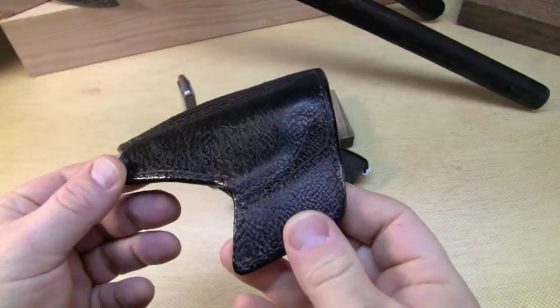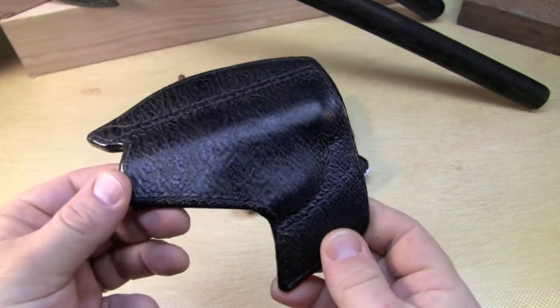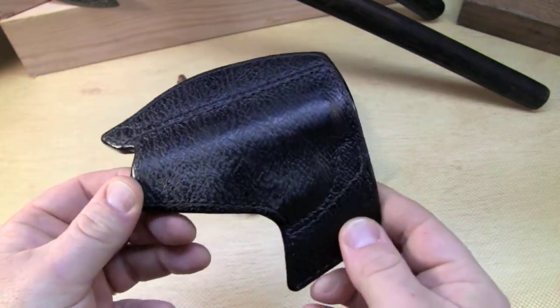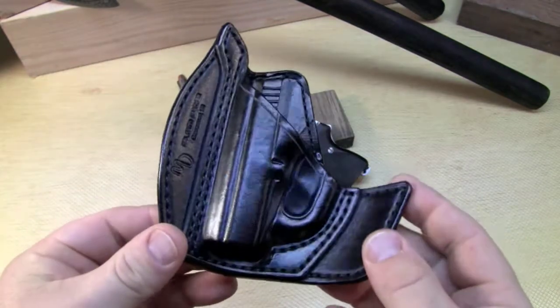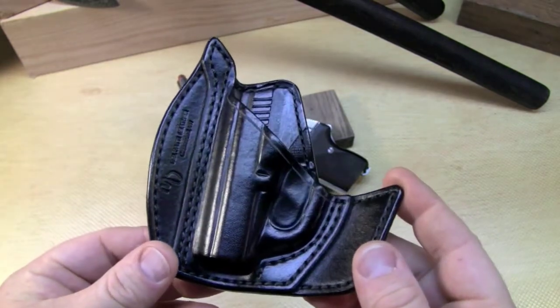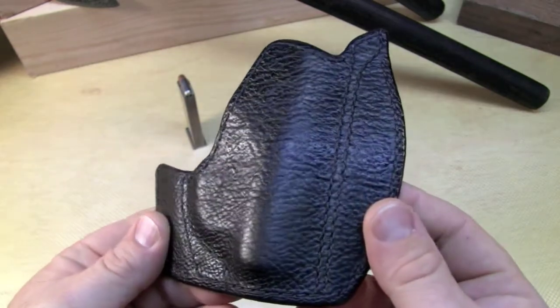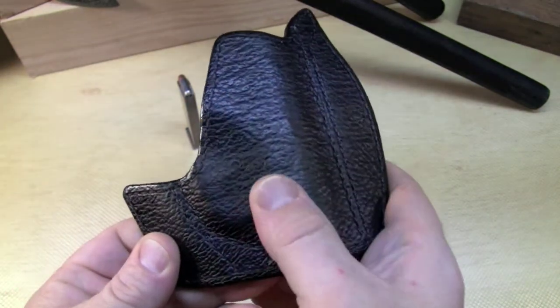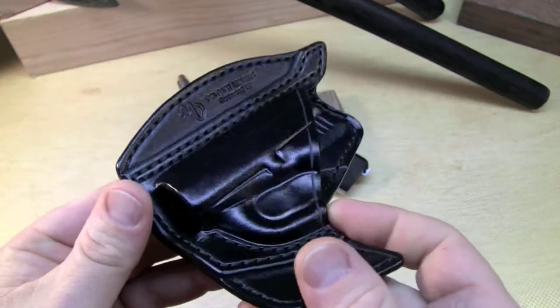Delfatti is one, Milt Sparks is another one, and Gary Bromelin — Bromelin Gun Leather is absolutely fantastic; I own a couple of his. Highly recommend them. But this holster is made specifically for the Seacamp 32, out of shark skin, and the craftsmanship on this thing is just absolutely gorgeous. Top quality all the way.